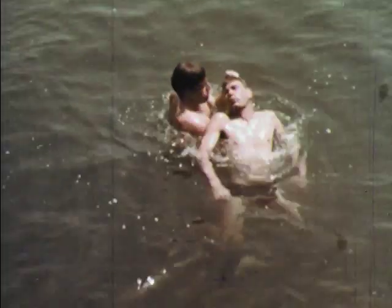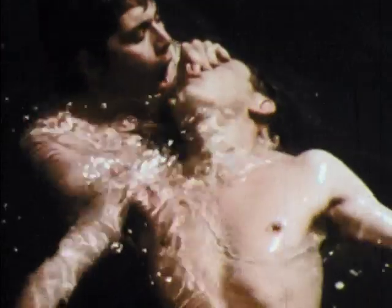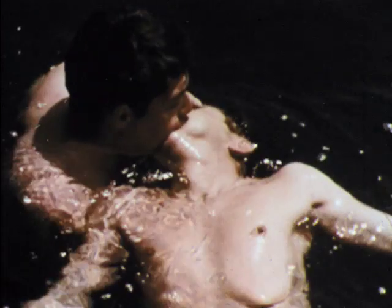A drowning. This life was spared because someone was willing to share the breath of life.